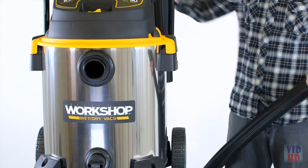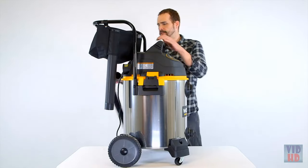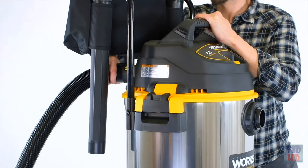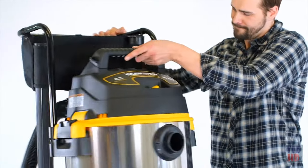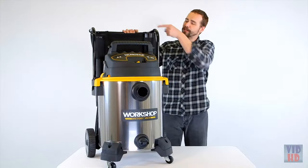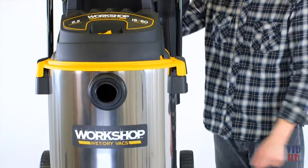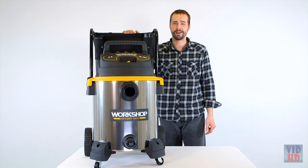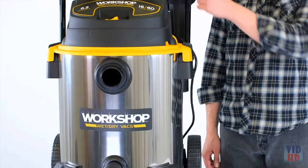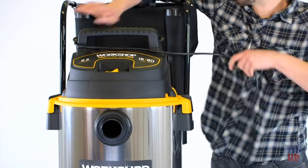Not only does it easily lock into place when vacuuming, but attach it to the blowing port and it transitions from a vacuum into a blower. The extended handle with the bag helps keep accessories within reach, and it also works with the large rear wheels to maneuver over thresholds and stairs more easily.